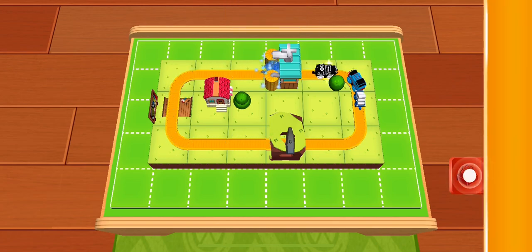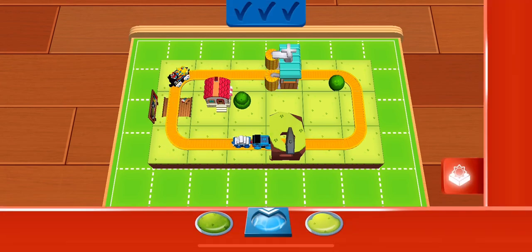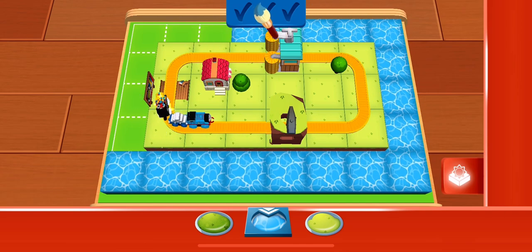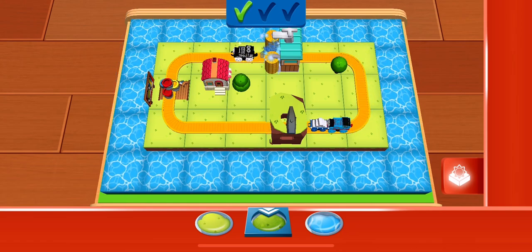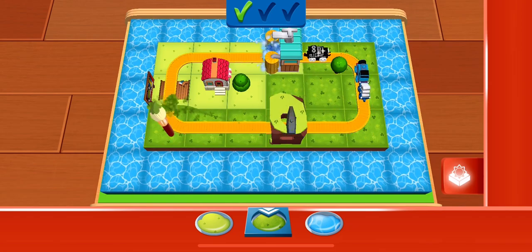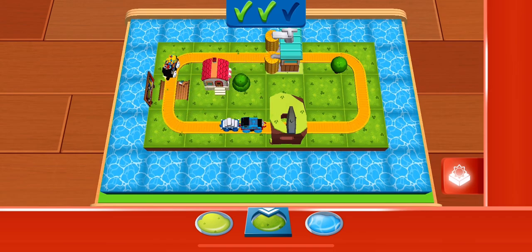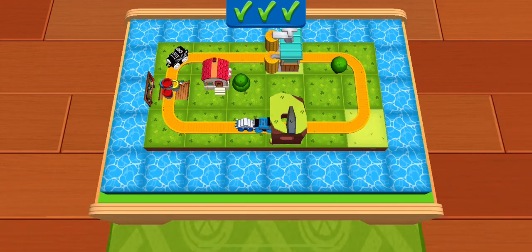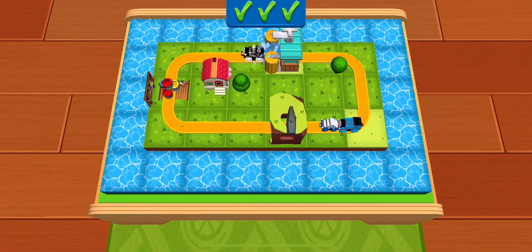Did you know you can add water, snow, or other terrains to your track? Simply choose a terrain by tapping on it. Then you can paint your train set directly with your finger. Let's see if it's as exciting to ride as it is to look at.